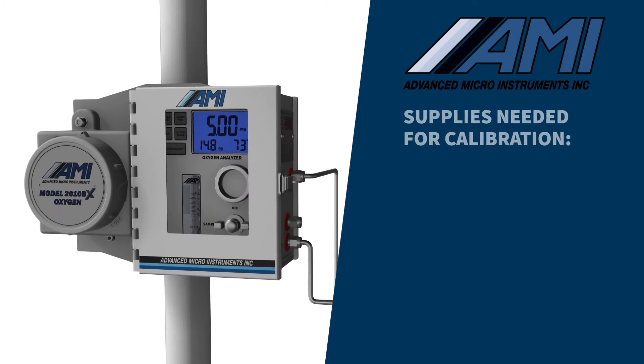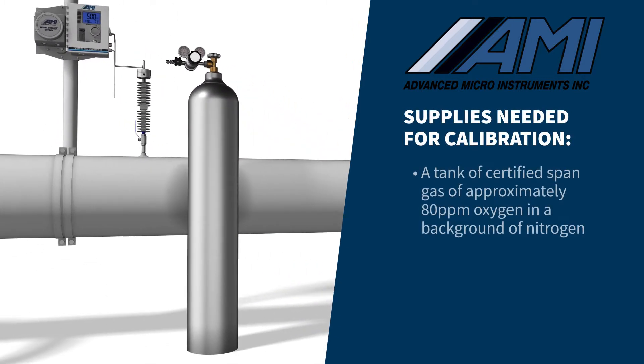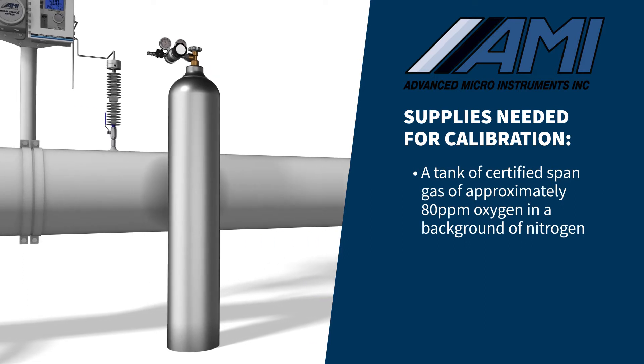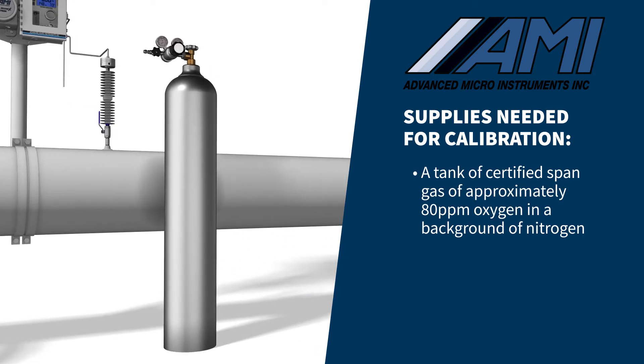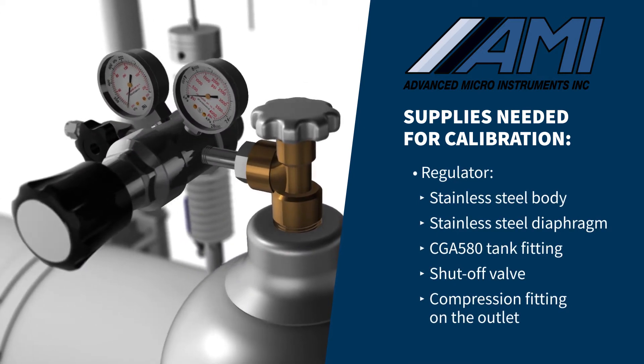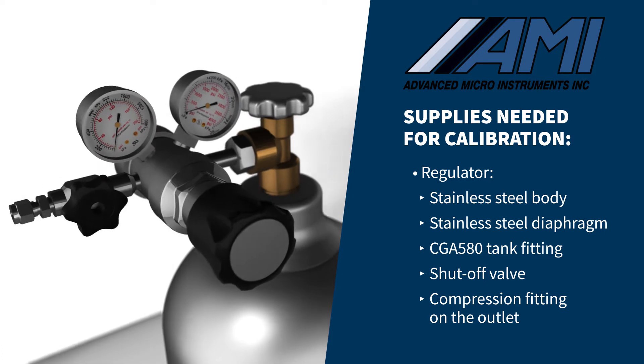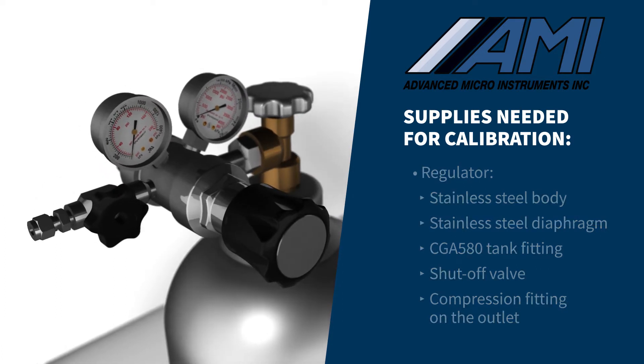To perform a proper calibration using SPAN gas, you will need the following: a tank of certified SPAN gas that is approximately 80 ppm oxygen in a background of nitrogen, and a brass or stainless steel body regulator with a stainless steel diaphragm outfitted with a CGA 580 tank fitting on the inlet, and a shutoff valve and a ¼ inch compression fitting on the outlet.